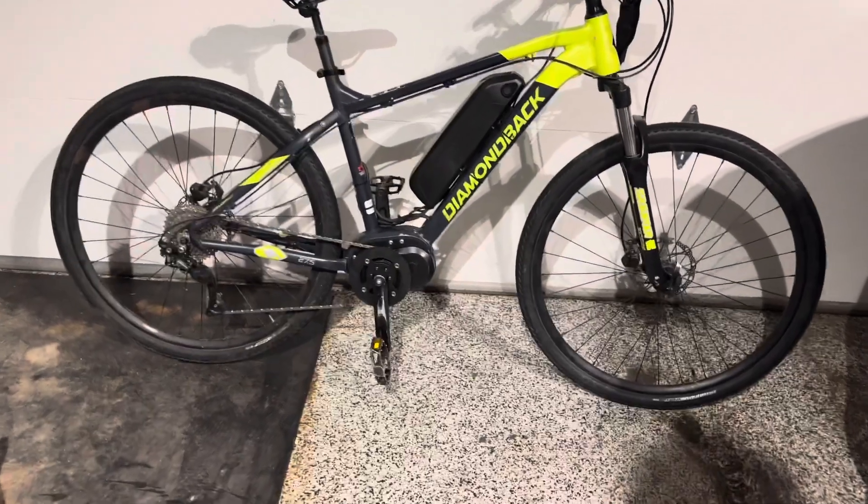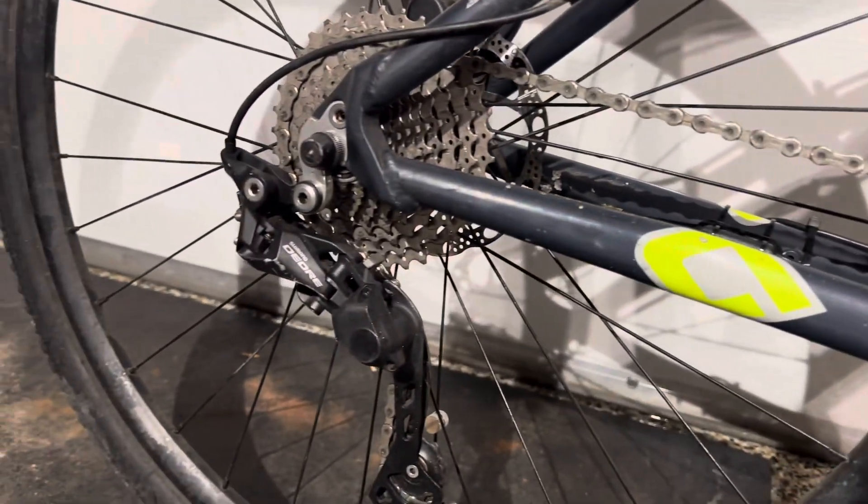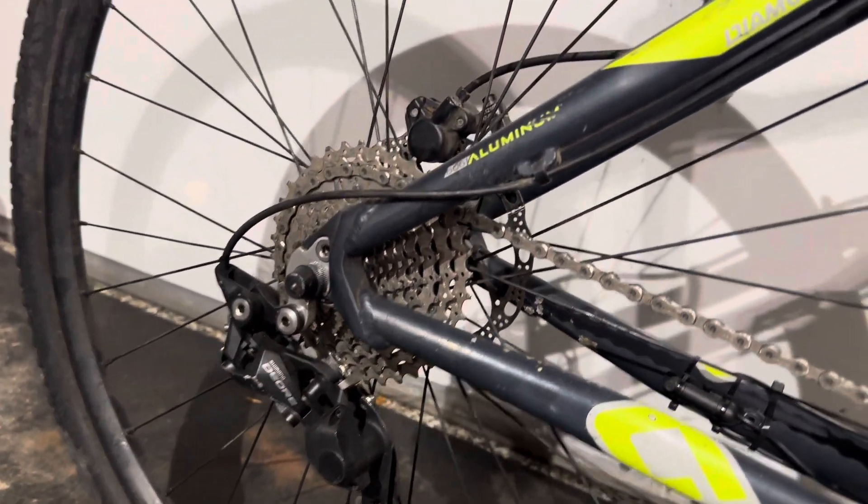This is a Diamondback Powerline e-bike. It has a Schengi mid-drive motor hooked up to a Deore 1x10 drivetrain with a 30-4-tooth chainring.